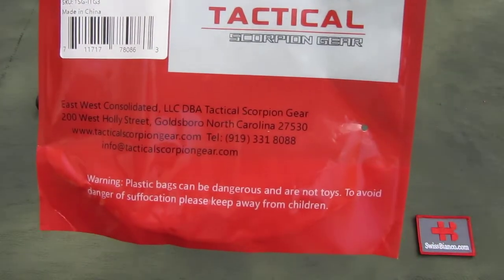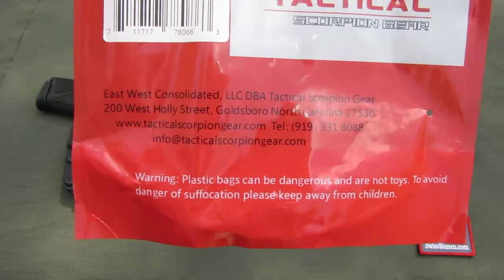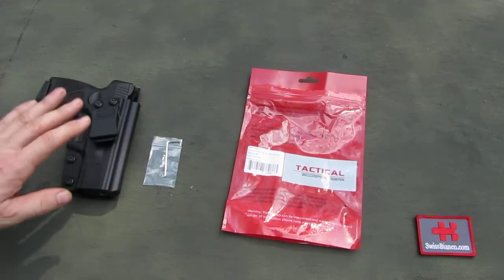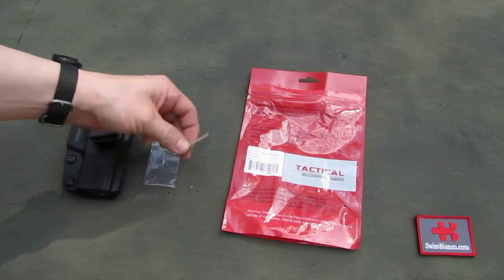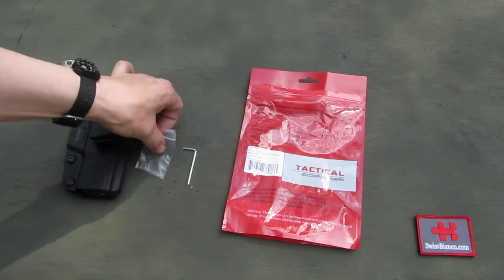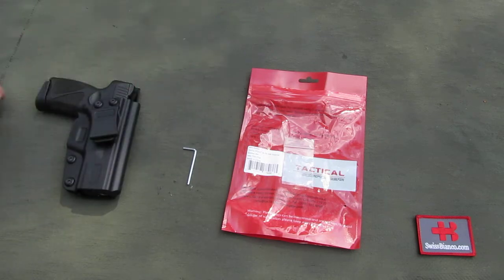It is made in China, of course, and there is the website information. In the back you have the holster and it comes with an Allen key in a small extra bag.